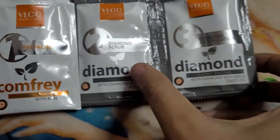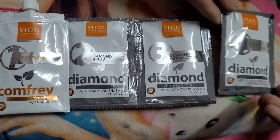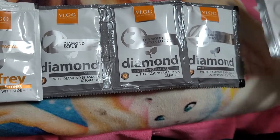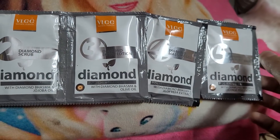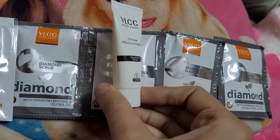...diamond scrub. Number three is diamond detox lotion. Number four is massage gel. And number five is wash off mask. And the last one is oil-free moisturizing gel.